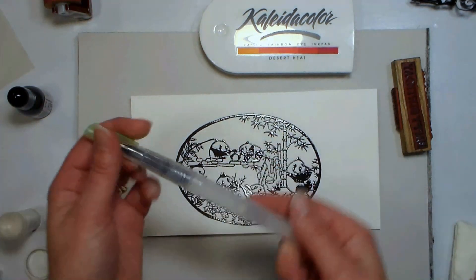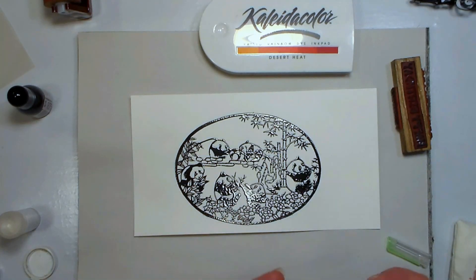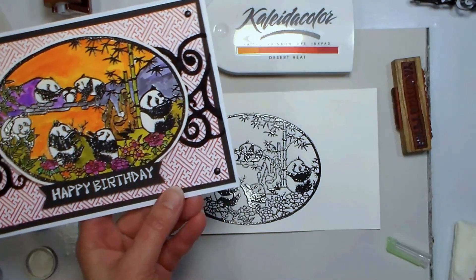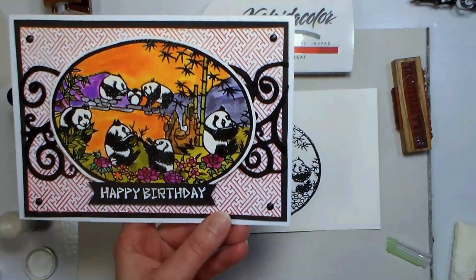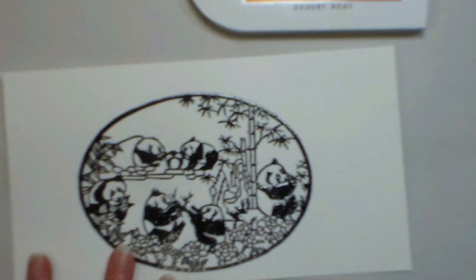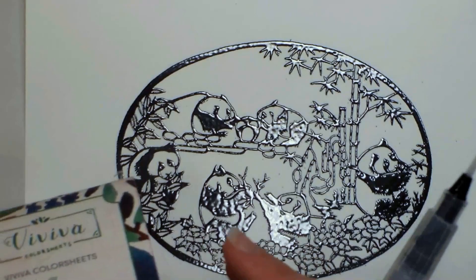We're going to zoom in a little while we do our coloring. What we're gonna use is a water brush — it doesn't matter what brand; these are by Mozart, and I liked it because it had several different sizes. The one I used on my sample card was a big one from Prima that I'd used a lot, which was a little too big for the job, so I'm going with a smaller one for this card. I'm going to use these watercolor sheets.